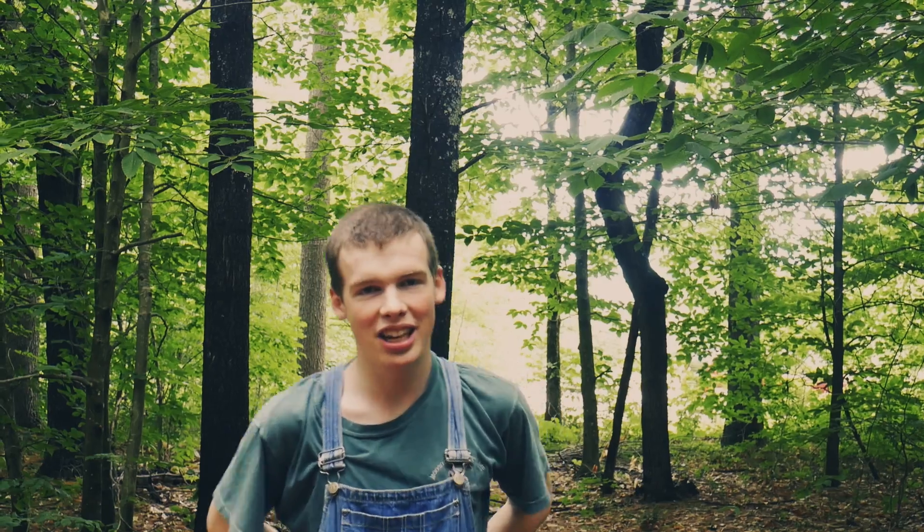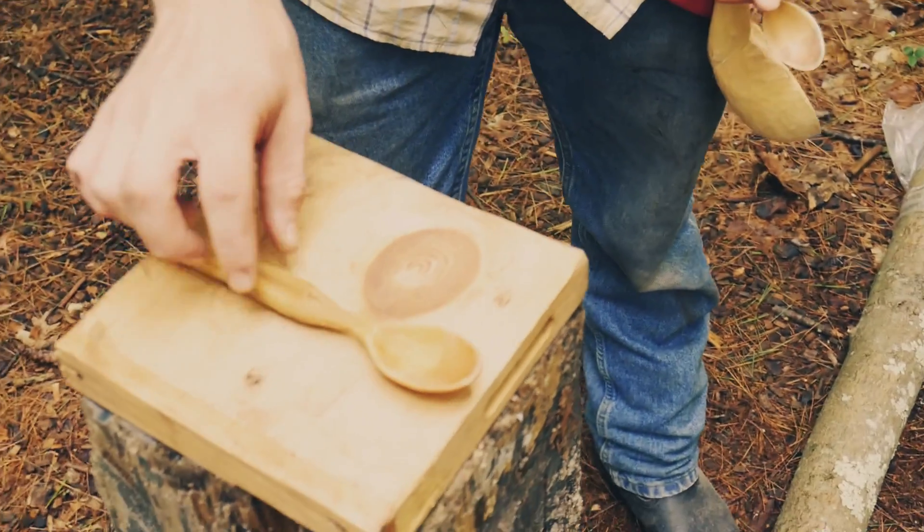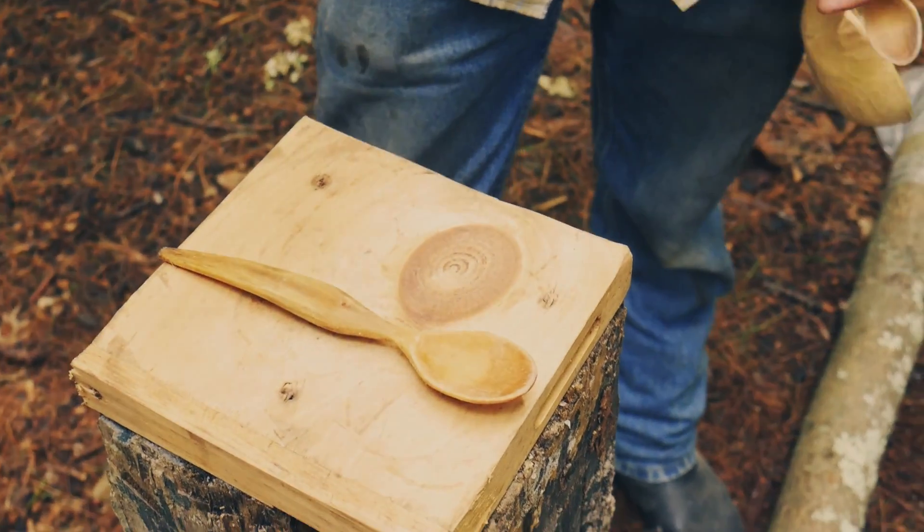Welcome to Take 4. My name is Emmett and today Ian will be showing us how to make wooden spoons. My name is Ian Dunn and today I will be teaching you how to spoon carve, and I'll be teaching you and Silas. So we'll be making a spoon something like this today.